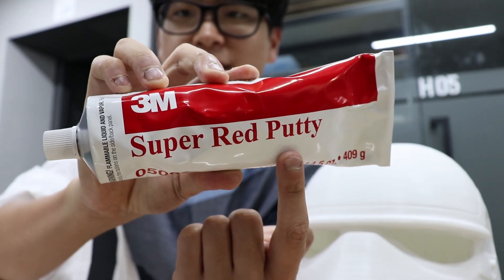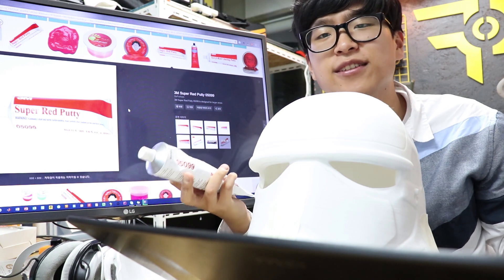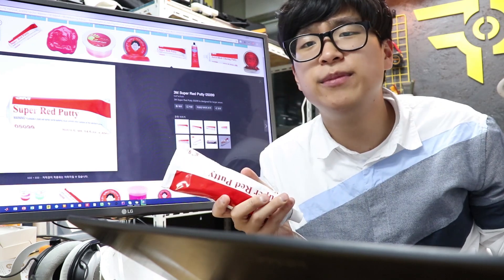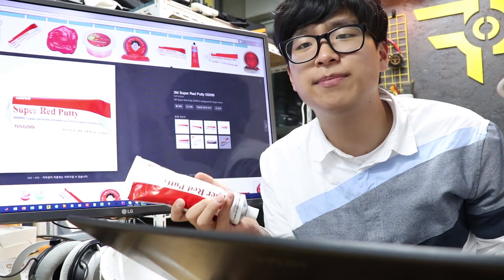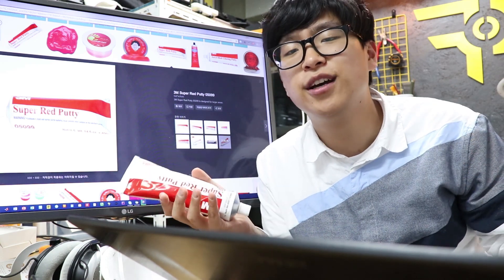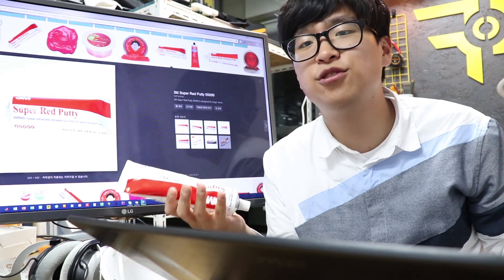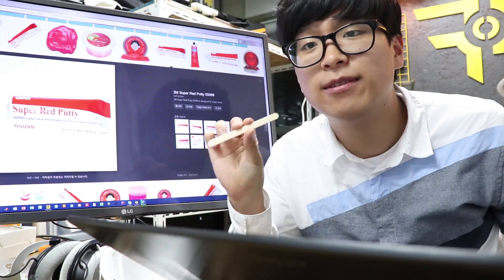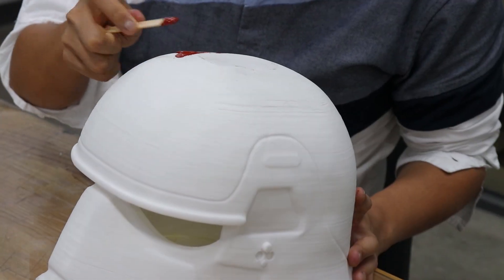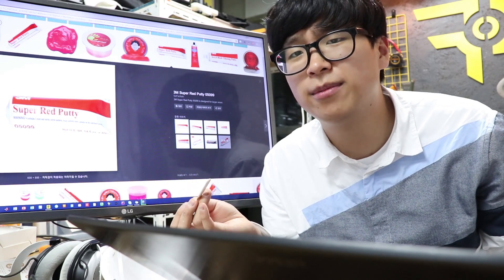It's super red putty — a putty or body filler. It's used to fill the gaps on the surface. You take this and squeeze it as much as you need. You may have to mix the thinner in this process, but the product we use already contains it so you don't have to. There are so many types of putties out there, so read the label carefully and choose the right one. Grab a little stick like this and put the putty on the surface, making sure you spread it really thin or it won't dry.